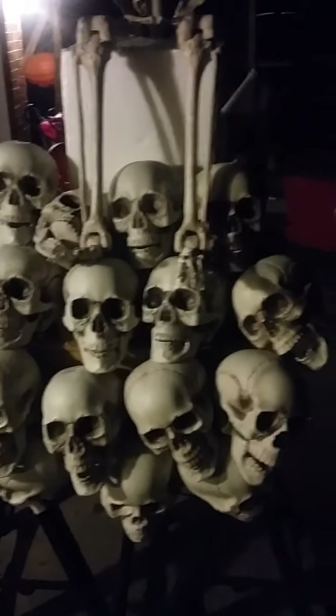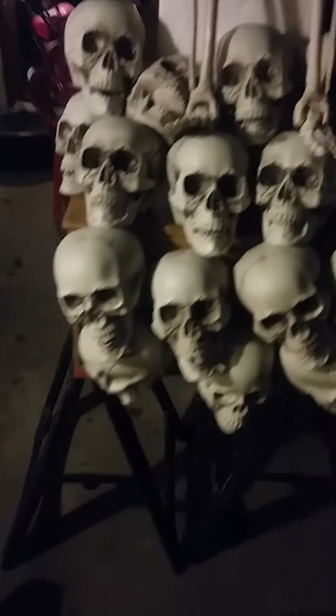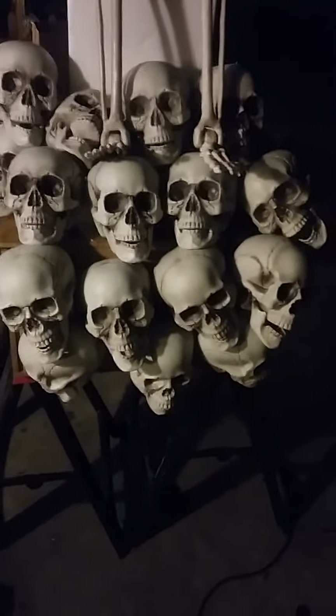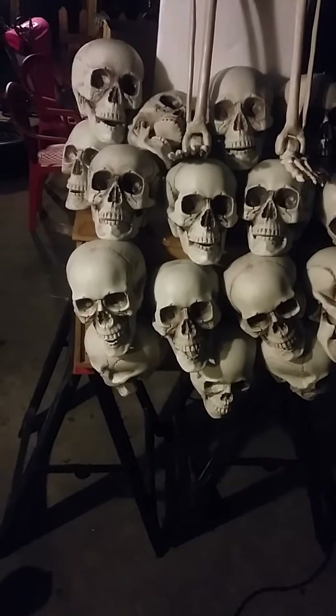Right now I'm just kind of building the skull pile out. I'm going to take expanding foam and fill all these gaps with expanding foam, and then Amber is gonna get the fun job of painting all that. So real quick, I'm not gonna pile this whole thing — I would have to go to Home Depot and buy a lot more skulls.